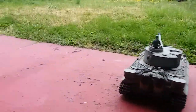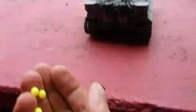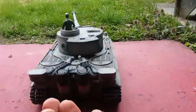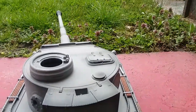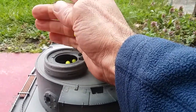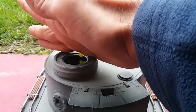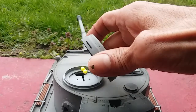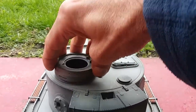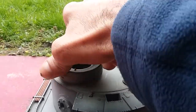You know the pellets? These are the pellets. You put them in here. It's supposed to be glued on, but who cares.